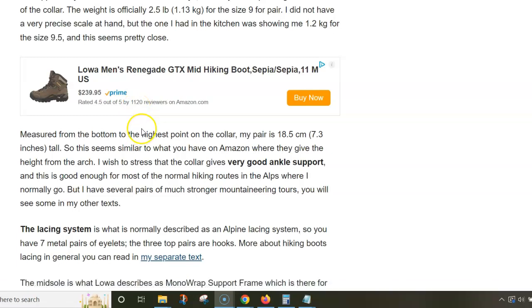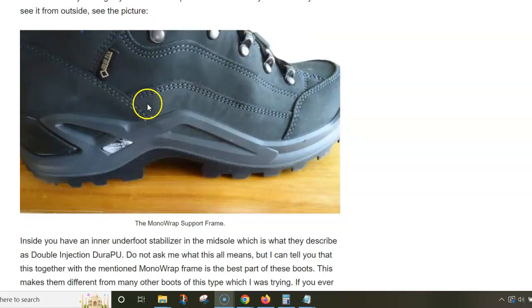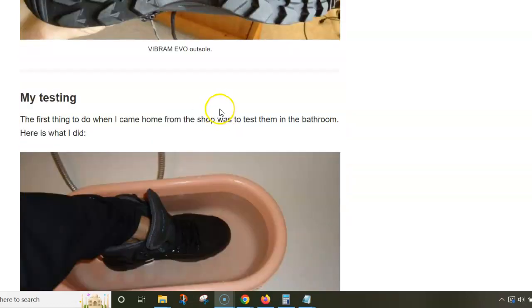I just forgot them somewhere. But anyway, these are excellent boots with great support and a great lacing system, and I can recommend them to anybody. When I bought them, I did my usual testing.